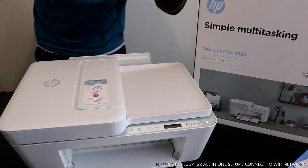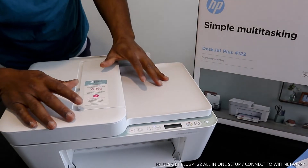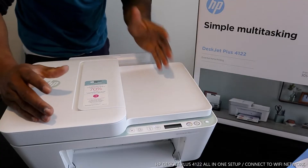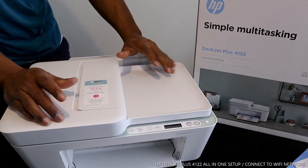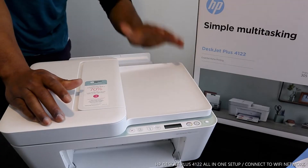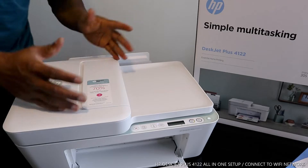Hey guys, welcome to Be Now TV. If you are new to this channel, please consider subscribing. Thank you very much for stopping by. This is the HP DeskJet Plus 4122.